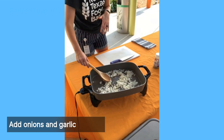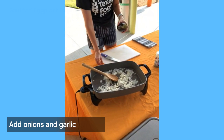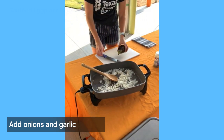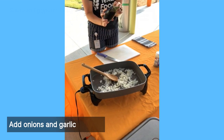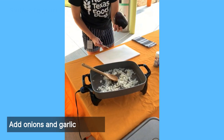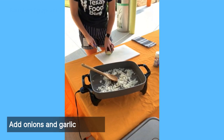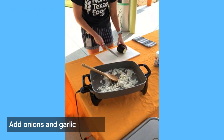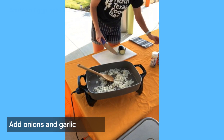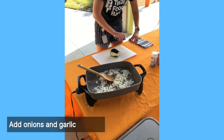Garlic is an anti-inflammatory and also boosts your immune system, so go crazy on the garlic if you like. While that cooks, we're going to cut our eggplant. To make sure everything is diced nicely: cut the calyx off the top, cut a little bit off the bottom, and then cut a small sliver off one side to create a flat base so the eggplant doesn't roll around.